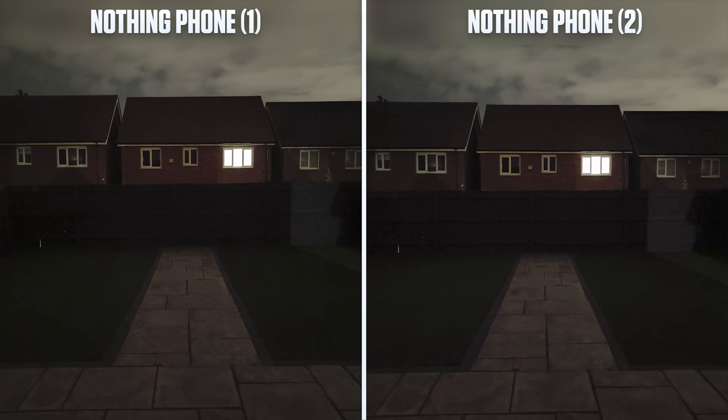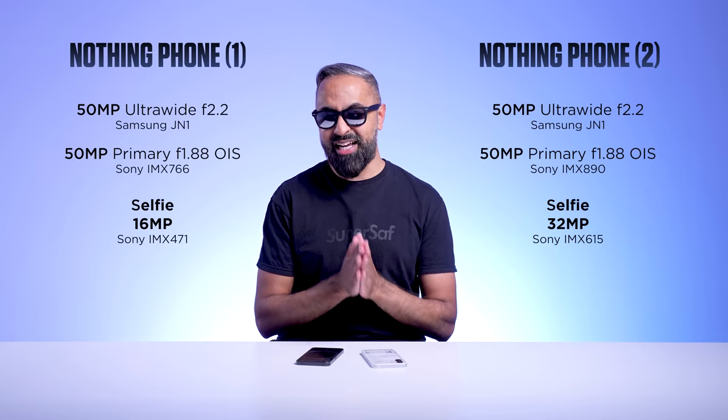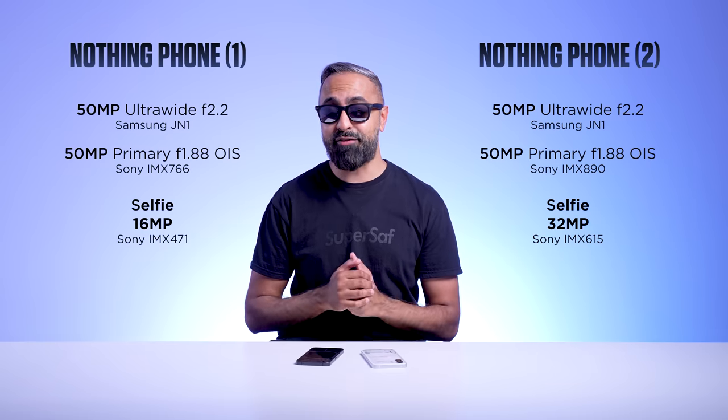I don't want to give Nothing a hard time here. I think with a new ISP, new chipset, and new camera sensor, they're still going to have to optimize the software to get the most out of it. This is something that we'll maybe have to revisit.